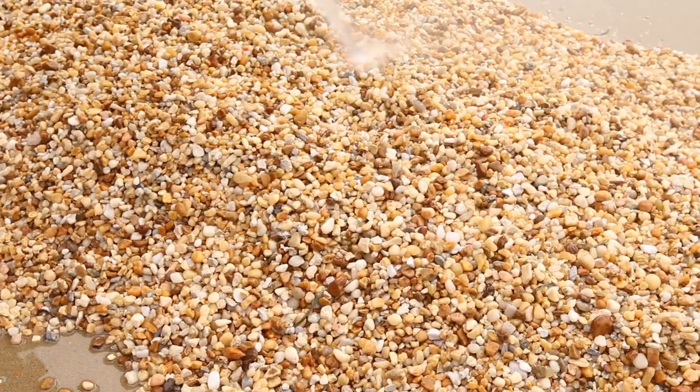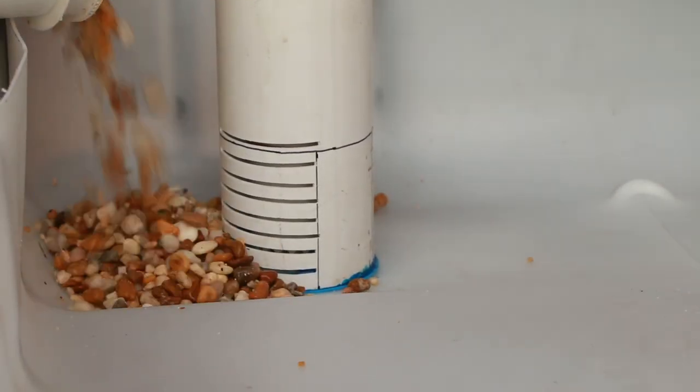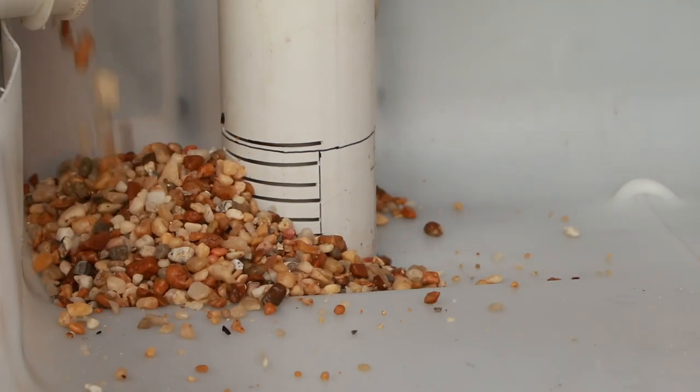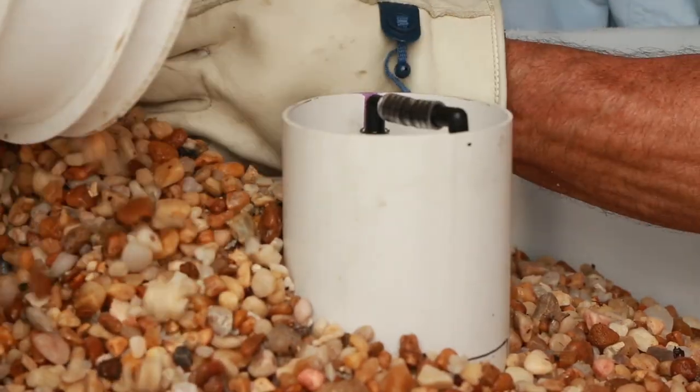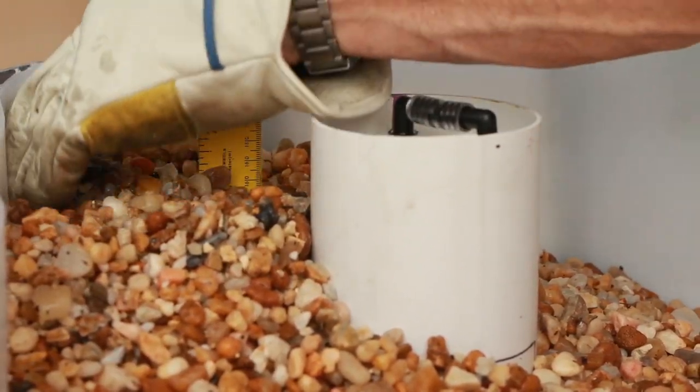Before adding the media, rinse it with clean water. Ensure that the protective sleeve around the bell siphon is secure and add the media to the grow bed. Fill the grow bed with about six inches of gravel or clay balls, leaving about two inches to the top of the grow bed edges.